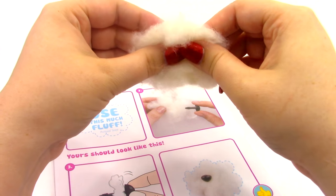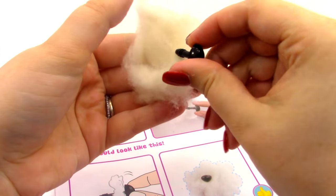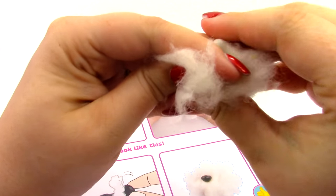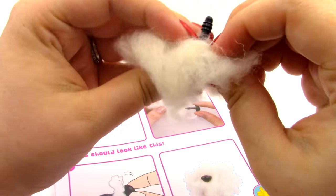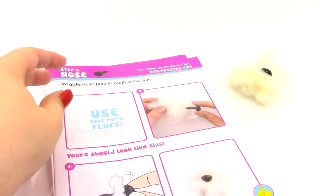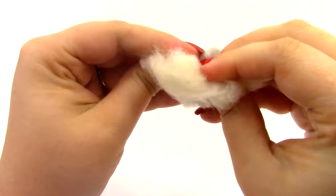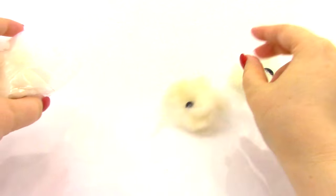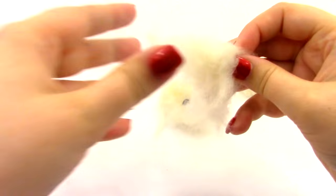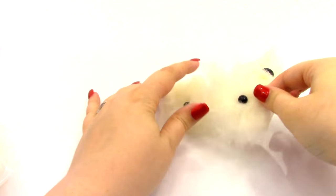We're going to start with the nose — we'll need our little nose and just push it through to the other side like that. Then we're going to do the same thing for the two eyes: get some fluff, put the eye in like that, then take the other eye and place it in, just like that.